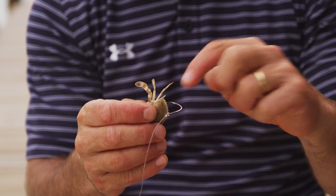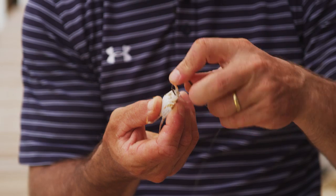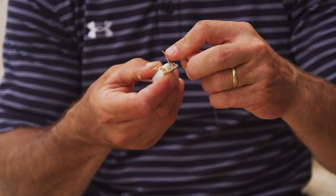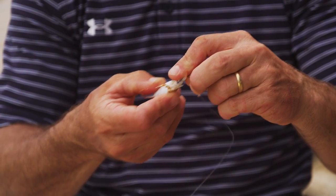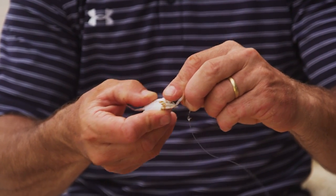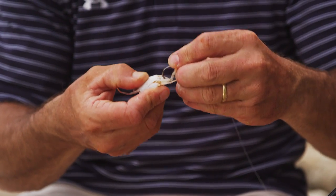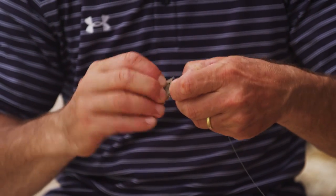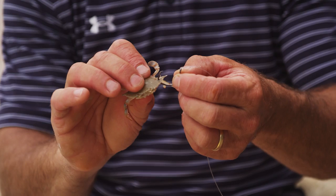If I just cram this hook through there I'm going to break his shell. So what I'm going to do is start the point of the hook towards the very edge of the crab and just drill a hole through the crab gently, making as small a hole as I can. A small hole is good because the barb of the hook isn't going to fall out. I'm just careful about how I put these on — I drill it right through there rather than cramming it. And it's going to come right through the shell like that.